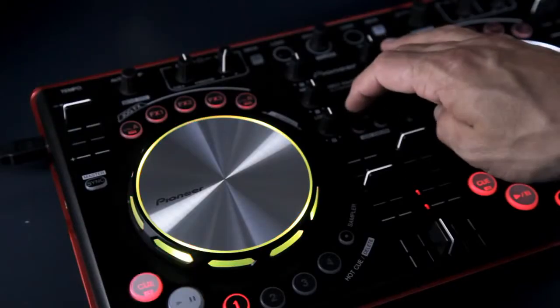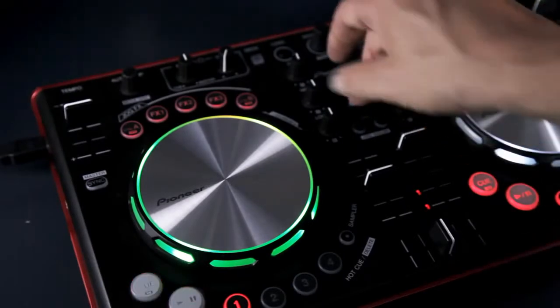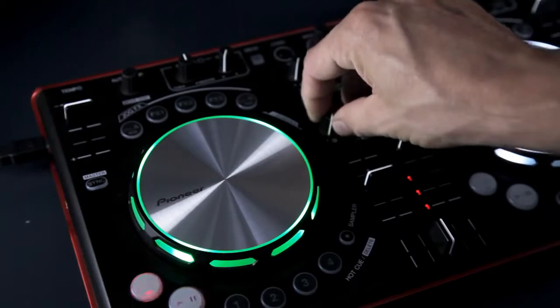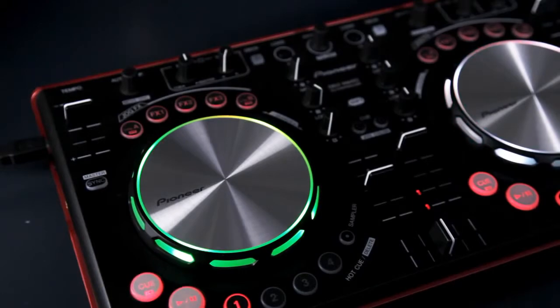To complement the five different case colours, the colour of each jog wheel can be customised. Hold down shift and hit the headphone cue button to cycle through ten colours. Or use the EQ controls to blend red, green and blue to make custom hues. This is really useful to give you a visual reminder when switching between deck A and C or B and D by assigning them different colours.